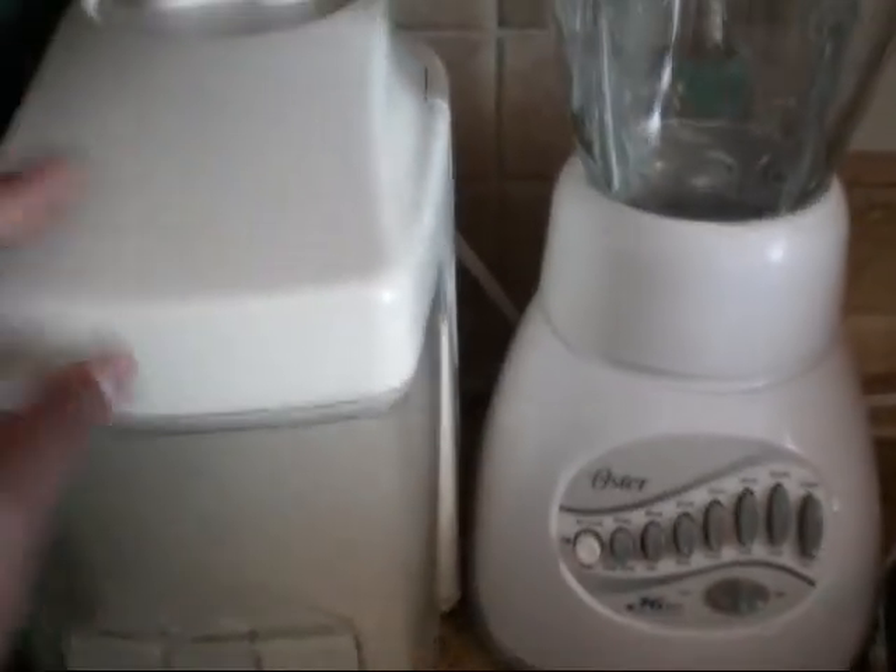This is a juicer. I use this to make carrot juice, beet juice, juices in the morning — it's really well worth it. The way it works: you put your glass or container right here, you put your food in right here, and it juices it out. All the juice comes out here and the pulp/trash goes right there.